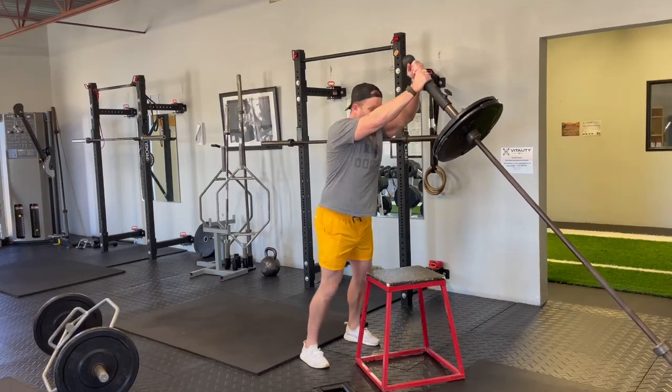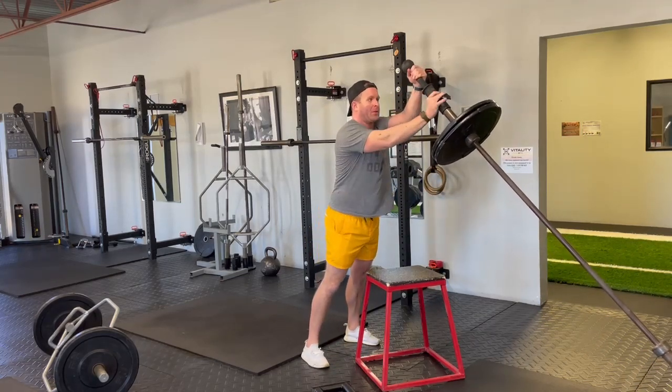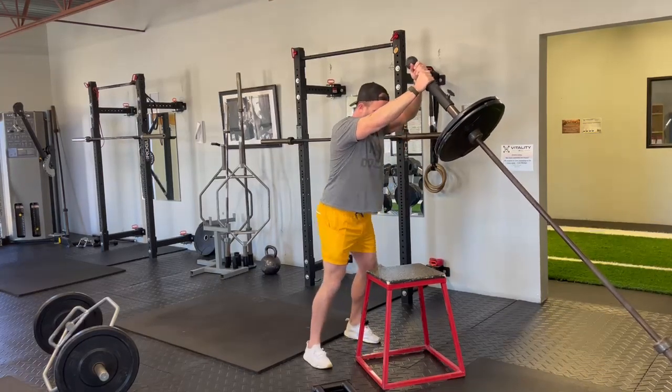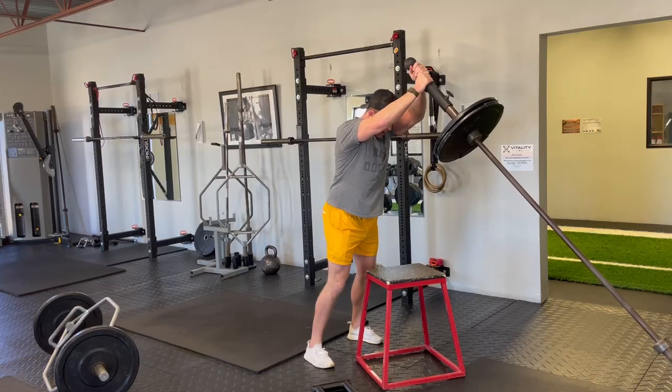We're going to have both hands on. You can also grab — if we want to take the attachment off, you can grab it from here. We're going to twist, squaring up.